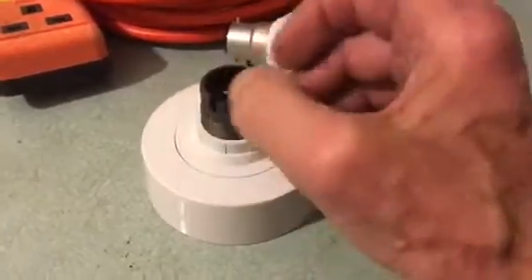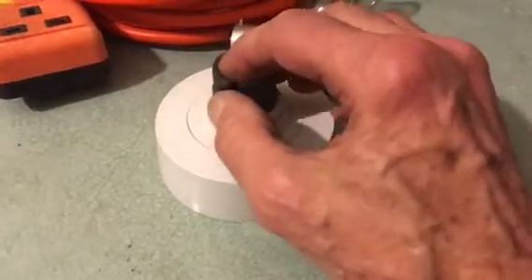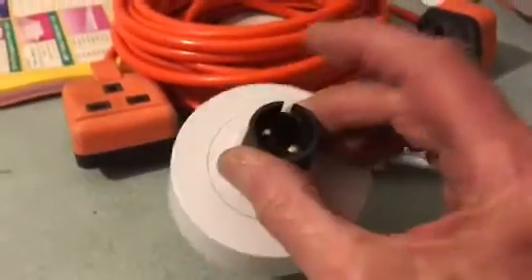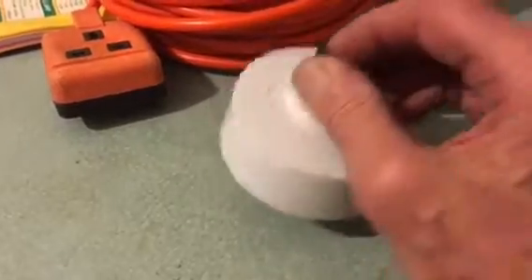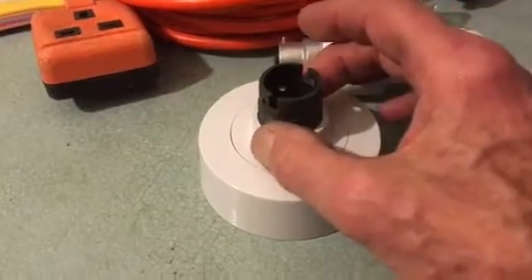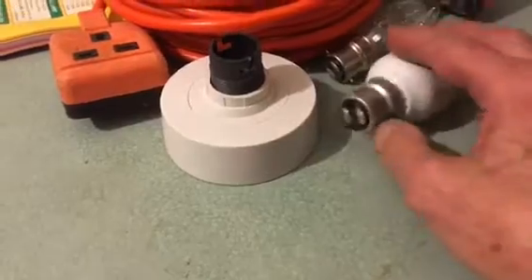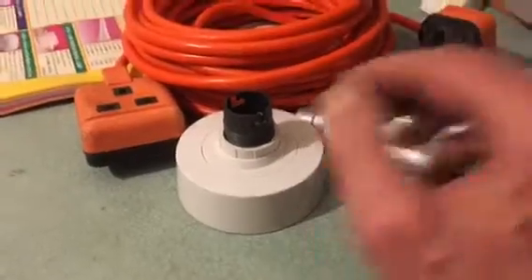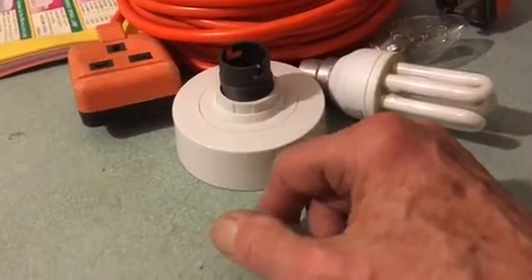Another reason a light bulb gets blown — especially in the kitchen — is because of the grease in the kitchen. It floats around in the air, lands in the fitting, and shorts out the contacts in places you can and can't see. You may have to put a new pendant fitting in your kitchen to stop this. It's quite a common fault with kitchen lights continually blowing the MCB — it's because of all the grease and steam causing it to short out.